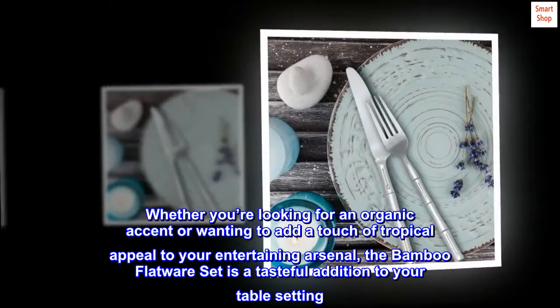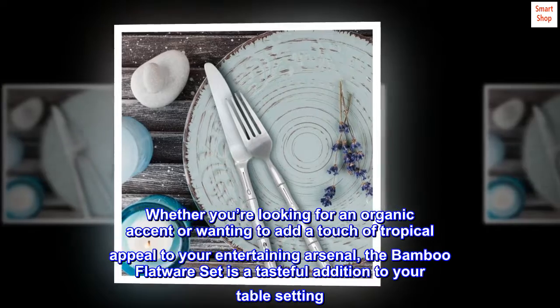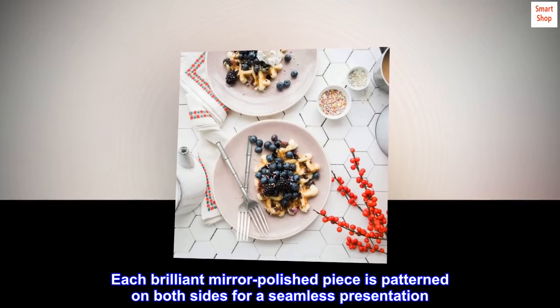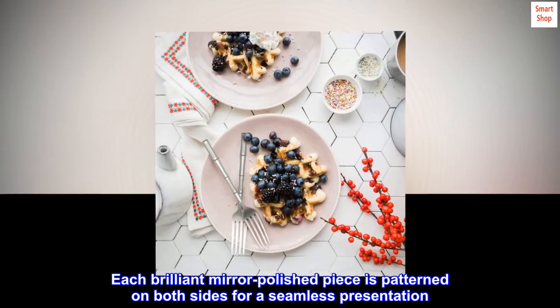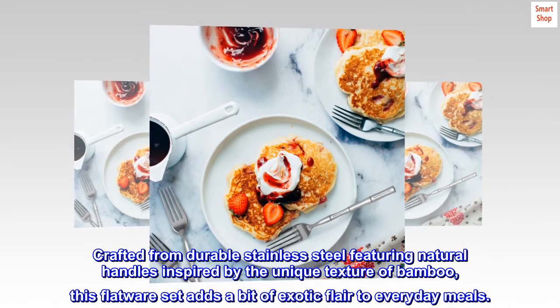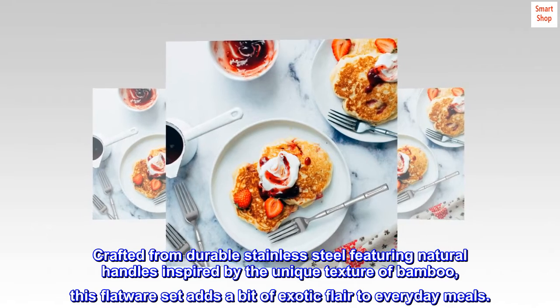Whether you're looking for an organic accent or wanting to add a touch of tropical appeal to your entertaining arsenal, the bamboo flatware set is a tasteful addition to your table setting. Each brilliant mirror polished piece is patterned on both sides for a seamless presentation. Crafted from durable stainless steel featuring natural handles inspired by the unique texture of bamboo, this flatware set adds a bit of exotic flair to everyday meals.